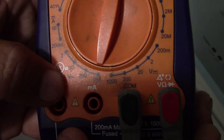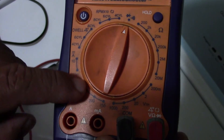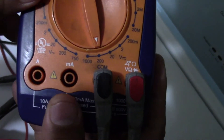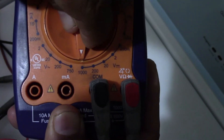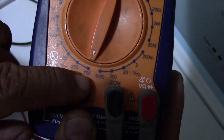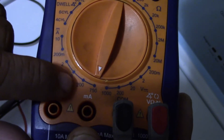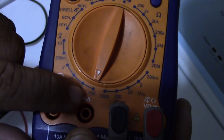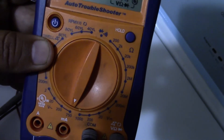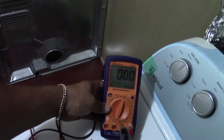We're gonna put it on 750 volts — because we're checking 240 volts and also 110 to 120 volts. So we put it right there at 750. Don't go to 200 unless you want to check any voltage less than 200. Since we're checking 240 for the dryer plug, we leave it at 750. That's only the two settings you need on your digital multimeter. You can find one at Walmart for about 20 bucks.